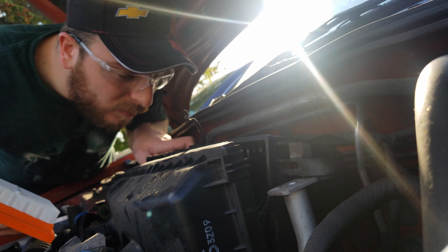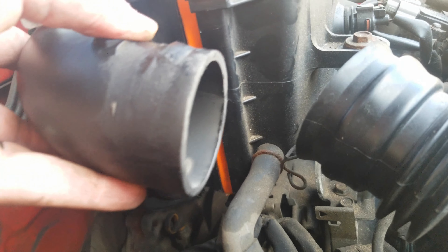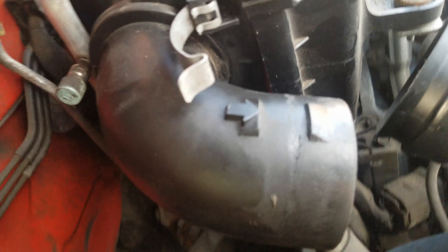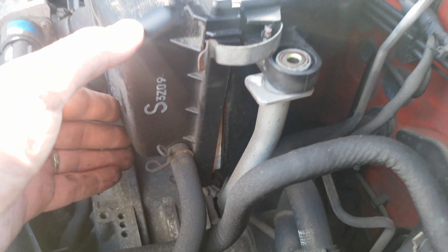Now what you're going to see in the following clips is the struggle to get the new filter in. Once I do get it in, I find out that it's not going to fit — there's something about the exact dimensions of the new filter that it just doesn't seem to fit properly. I've heard other people have had this problem as well, so I have a quick little fix to deal with that.